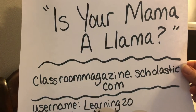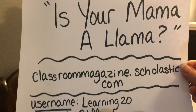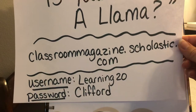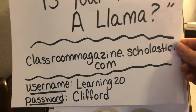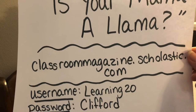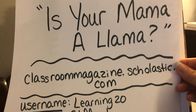The free story on scholastic.com for preschool through kindergarten today is 'Is Your Mama a Llama?' and it is a really cute story. Remember to access that, you can go to classroommagazine.scholastic.com — the username is learning20 with a capital L and Clifford is the password with a capital C. They have resources completely free for the next couple of weeks for kindergarten through fifth grade, with a free fiction and nonfiction story for every grade level.